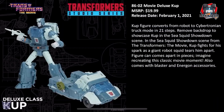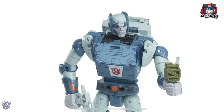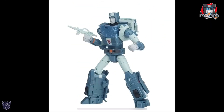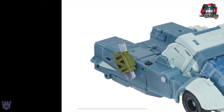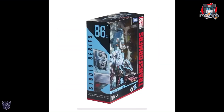Next we have 86-02, Deluxe Cup, MSRP $19.99, releasing February 1st. He transforms from robot to Cybertronian truck mode in 21 steps, and has a backdrop showcasing Cup in the sea squid showdown scene. One cool part about this figure is you can actually take Cup apart to recreate that scene. He comes with that Energon Goody — really like the robot mode. I'm not seeing any 5mm ports on him — not on the arms or the legs. In vehicle mode you can attach the Energon Goody case. Here is the backdrop for Cup with the squid visible in the background, and Cup in package.